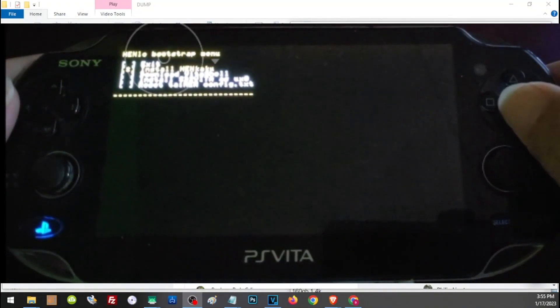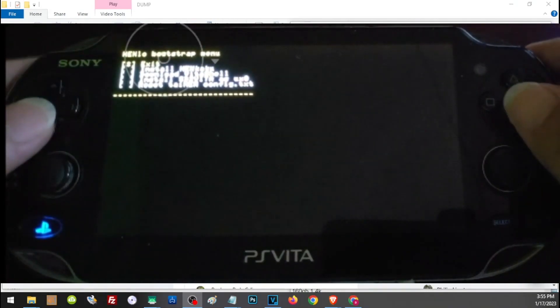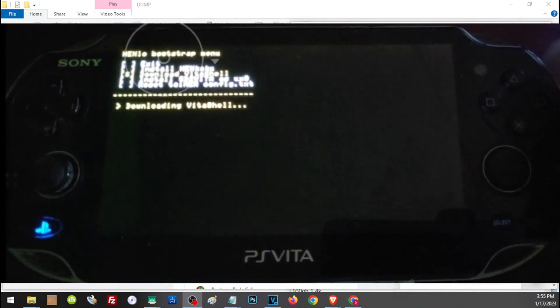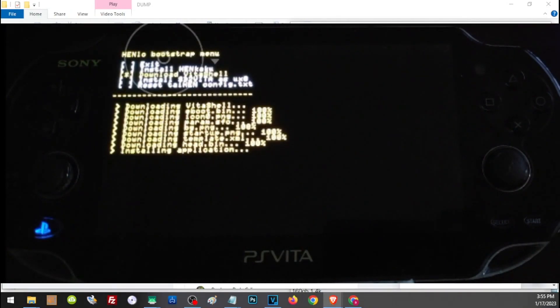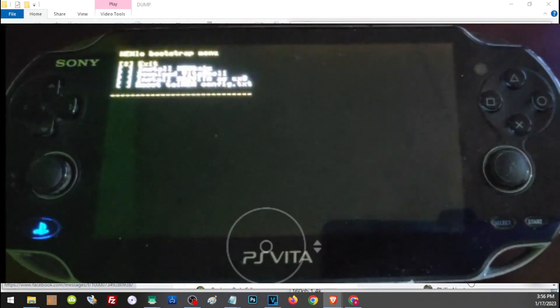Once HENkaku has been installed, go ahead and choose the third option: Download VitaShell. Then you will see on the fourth option: Install SD to Vita as ux0, or as our main storage. However, we cannot do that yet until we have properly prepared our SD card and SD to Vita adapter.